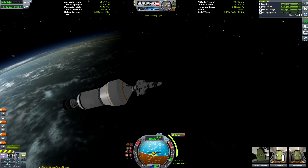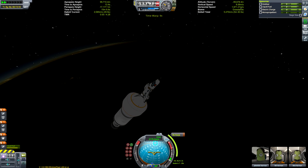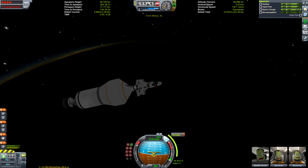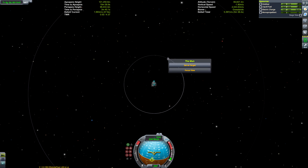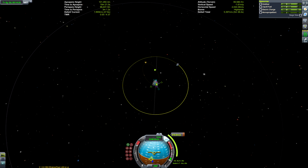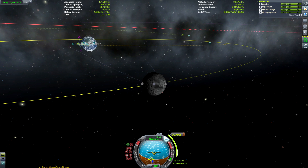Interestingly, Apollo was initially planned — or at least some concepts for Apollo were — as direct ascent, but they ultimately went with a different method. A big reason direct ascent wasn't favoured was because the mass required is substantially higher than what Apollo used. That's why this rocket might have resembled the Saturn V but been slightly bigger to compensate for the heavier payload. But I guess we'll never know, though we can do our best in Kerbal Space Programme.